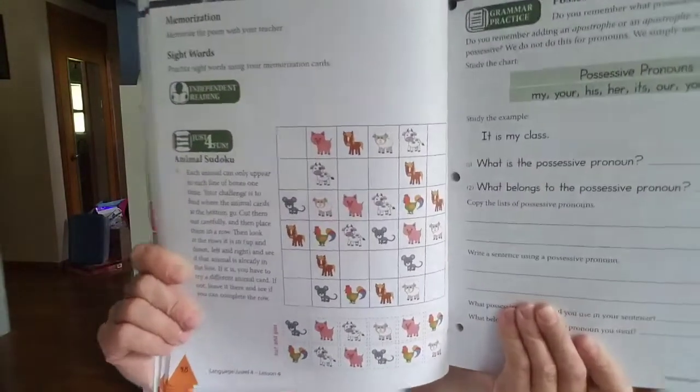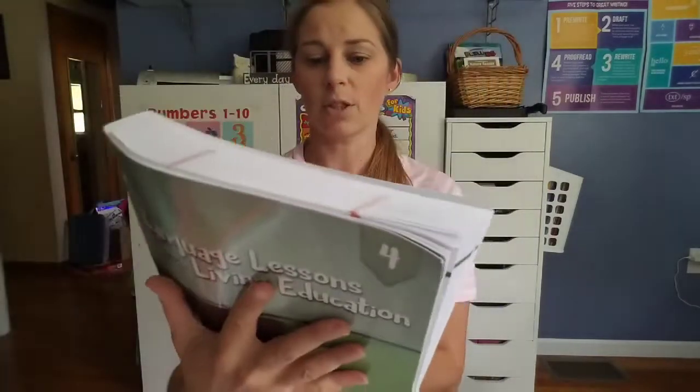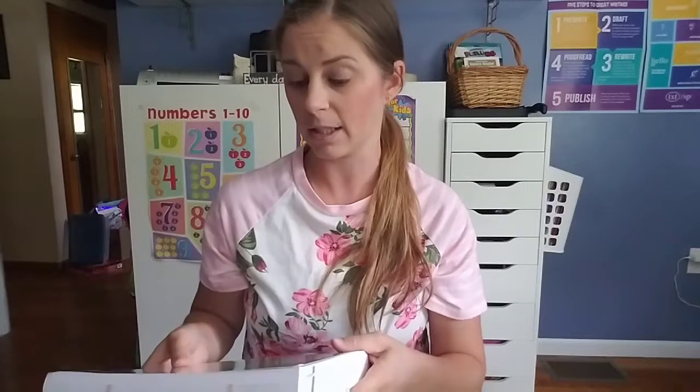It's very gentle in approach — not in quality of material, but in the amount of content. The back says: Day 1 you focus on a short story and a special feature like a picture study, a poem, or a psalm. Days 2 and 3 you apply grammar rules and strengthen your writing skills. Day 4 includes a short biblical account, narration, sketching, and verse memorization. And Day 5 is spelling. If you're interested, I'm happy to do flip-throughs of any of these.